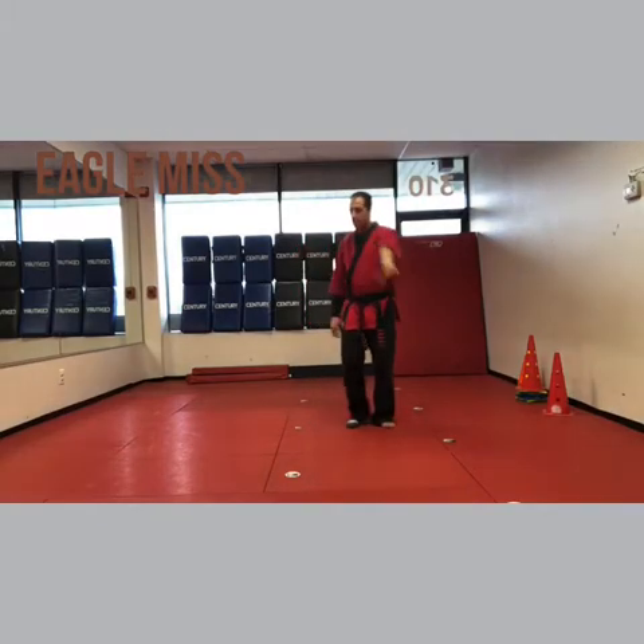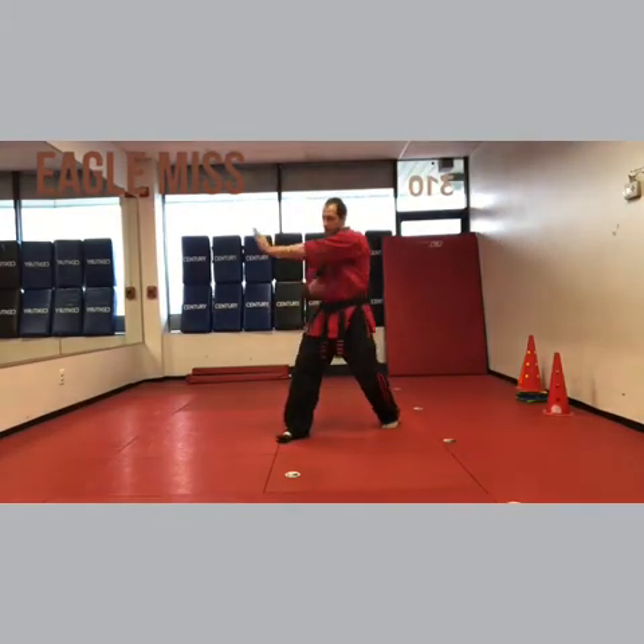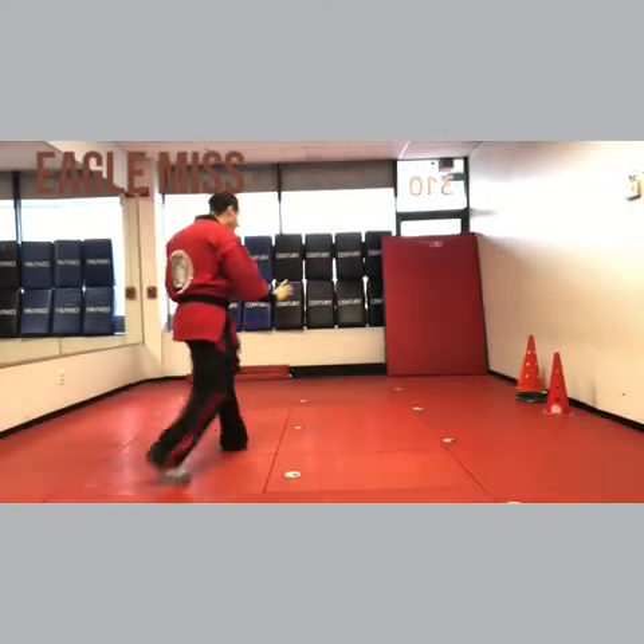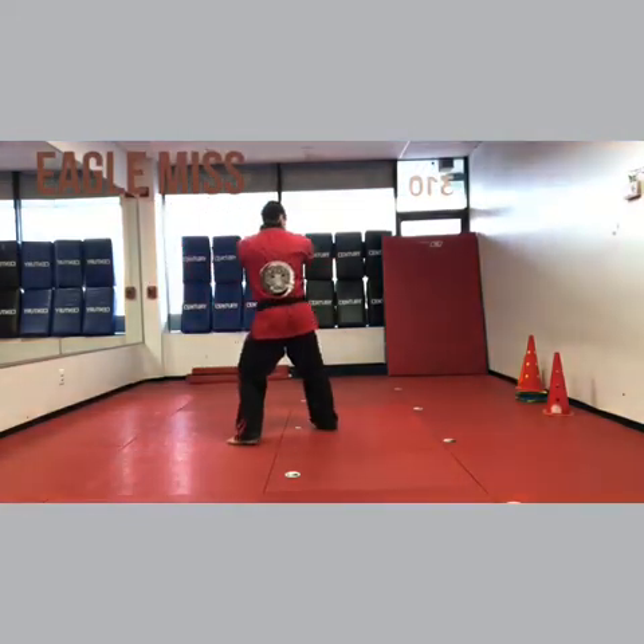One more time fast. Double brush — that's two blocks — left, right, double step, left, right, miss, knife edge kick, head smash.